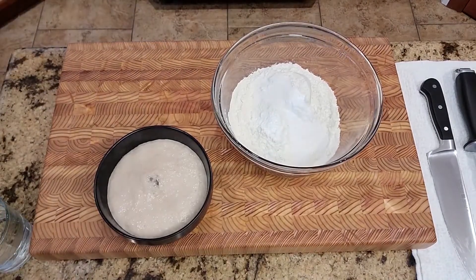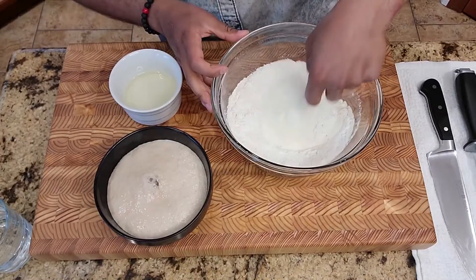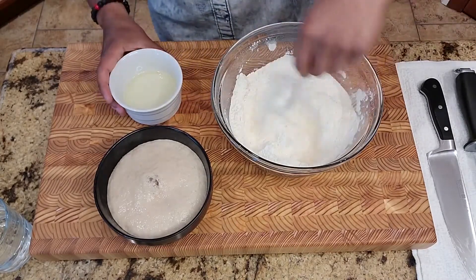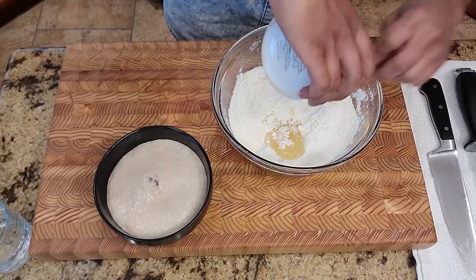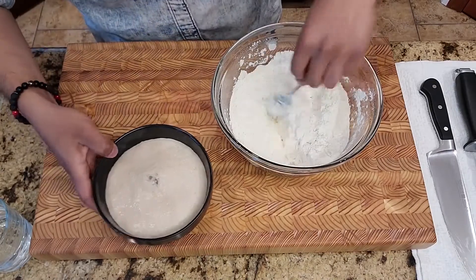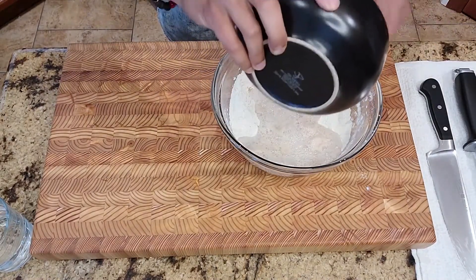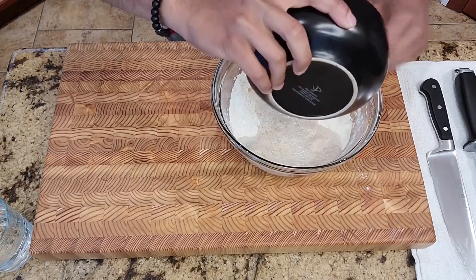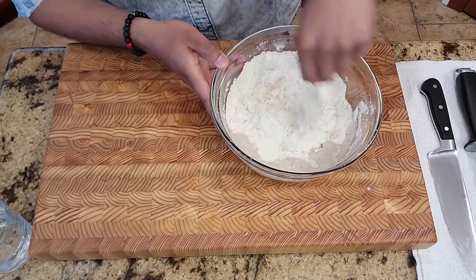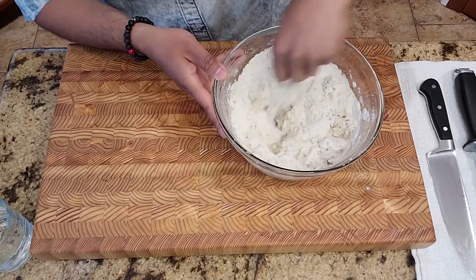First I'm going to give the flour mixture a bit of a mix. I added all the salt, baking soda, and baking powder and want it nicely incorporated. Once it's all mixed, I'm going to start by adding the canola oil, give that a mix, then add the yeast mixture. Make sure you scrape off any yeast that's left in the bowl. On the side you can also have a couple tablespoons of water just in case — if the dough turns out a little bit dry, you can add extra water so it mixes really nicely.